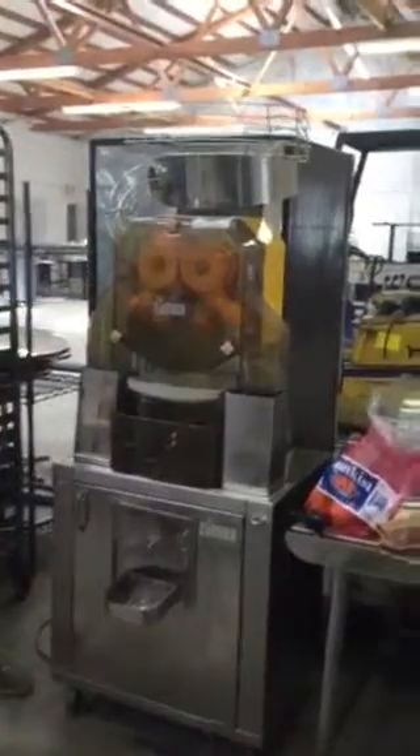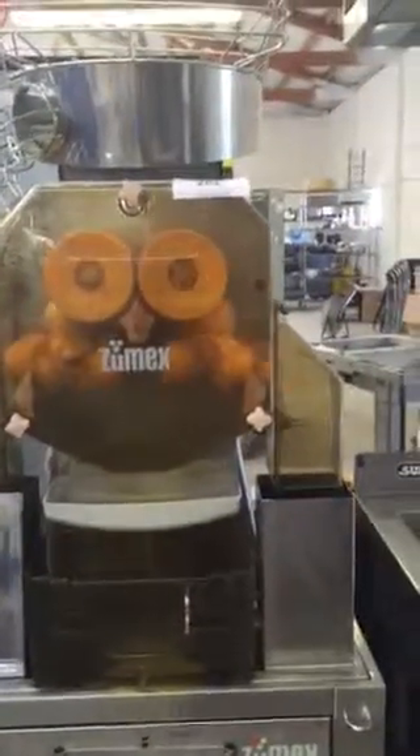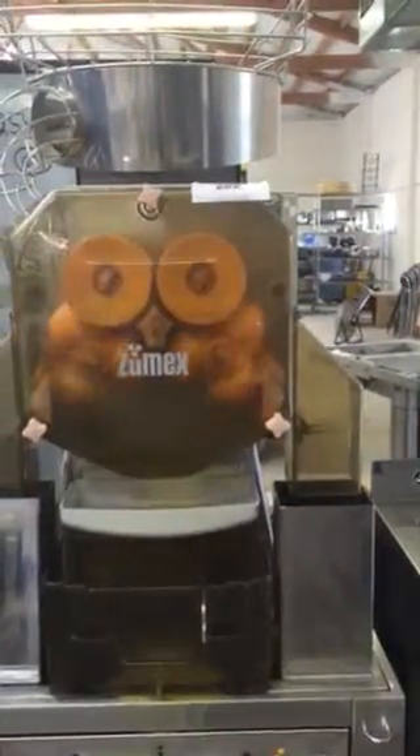You can see it goes down, cuts it in half, squeezes the juice. Here comes our second one, and that's how it works.